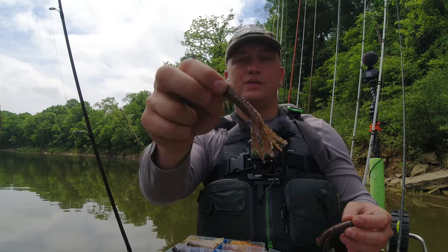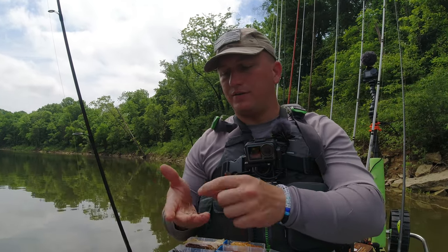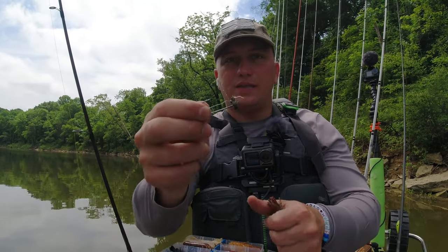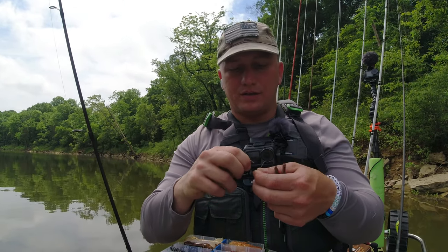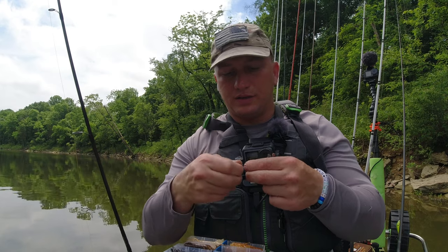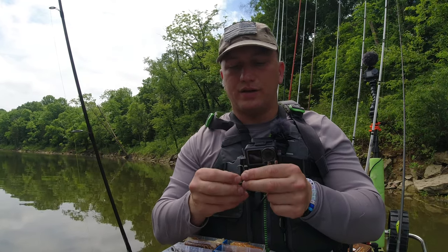I do have the bigger ones but I prefer these little ones — they've got a little bit thicker head on them. These are ned heads, like I like to use with my ned rig baits. This one has seen better days because I've been using it for a while here.